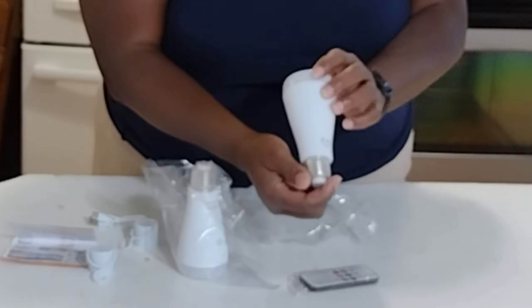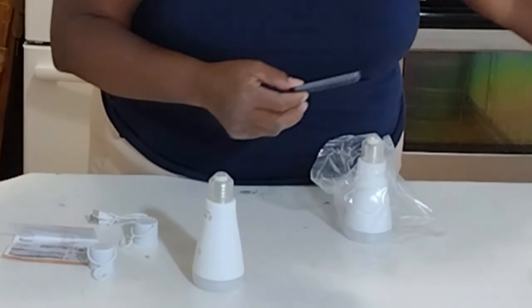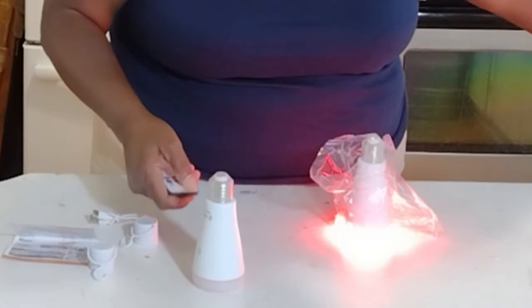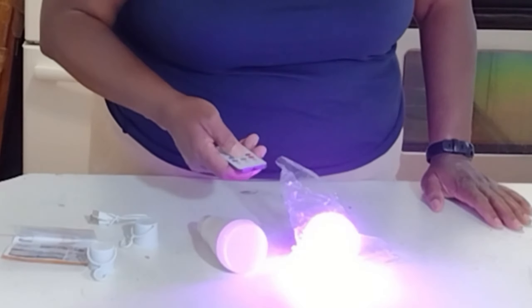These bulbs do have their own switch on the light itself, but I'm going to show you how it works as I give you some more information about Naporo. As you can see here, you can adjust and change the color of your lighting — this is useful and does come in handy.